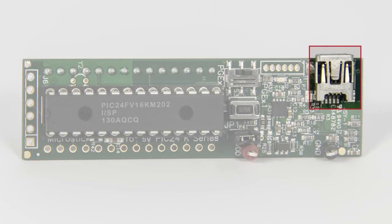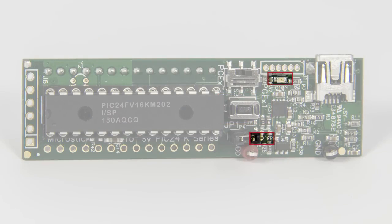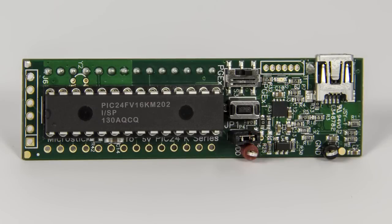This flexible USB-powered tool includes an integrated programmer and debugger, reset button, user and power LEDs, along with free software and demo code.